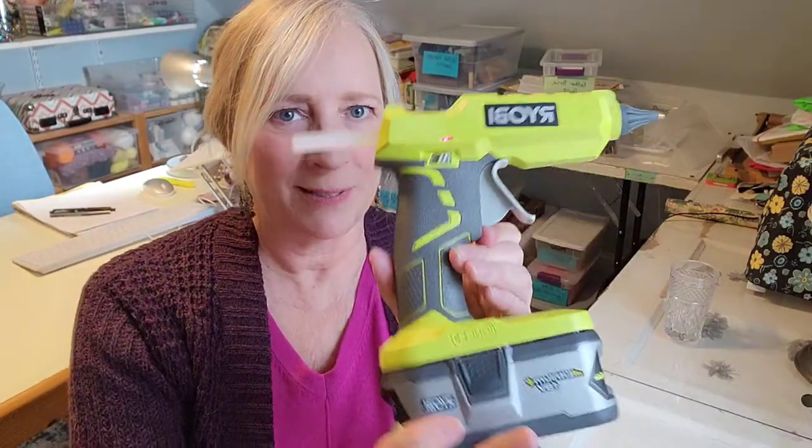I'm going to be using this hot pink feather boa and my Ryobi cordless glue gun that I got. You can use any glue gun, but I got this for Christmas so I'm going to be trying it out.